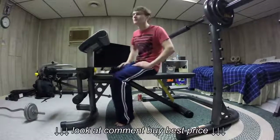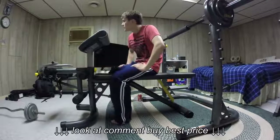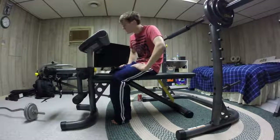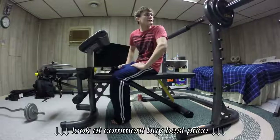Okay, so this is my first review on a product. This is the Gold's Gym XRS 20. Now this is a very well-made product. I love it. It's nice.